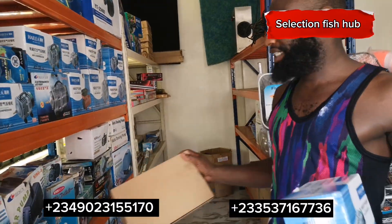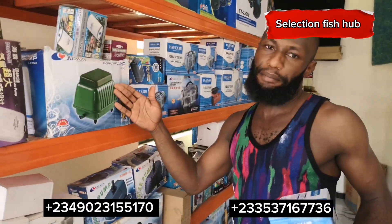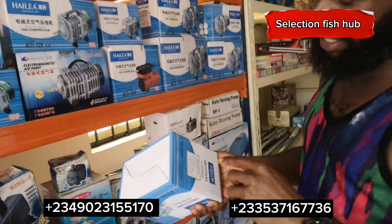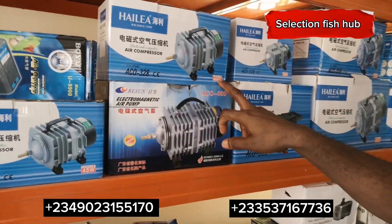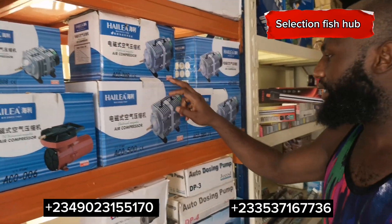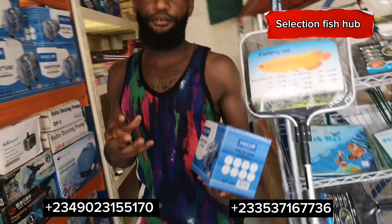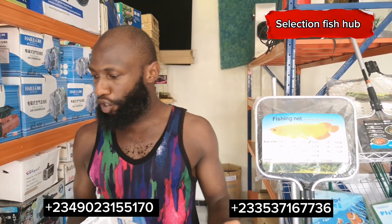They also have solar aerators and a noiseless aerator — one you install in your farm that won't produce much noise. We also have different capacities: a 30-watt aerator, a 60-watt aerator, a 95-watt aerator, and a 120-watt aerator. The capacity of aerator you need depends on your farm size. For example, if you have a ten-by-ten feet pond, four feet height, you might not need the bigger aerators — the smaller one can save costs.